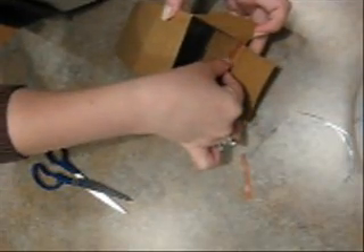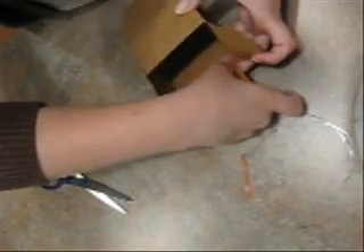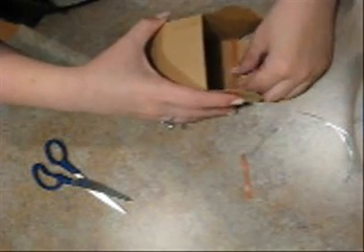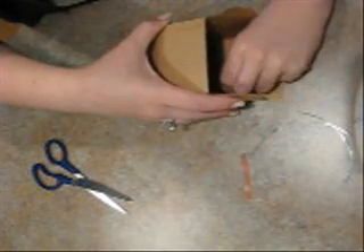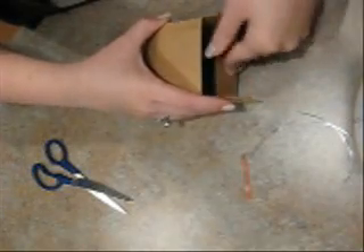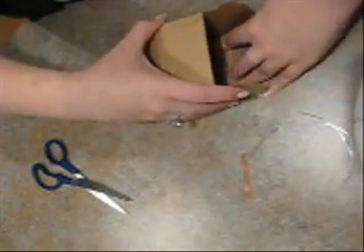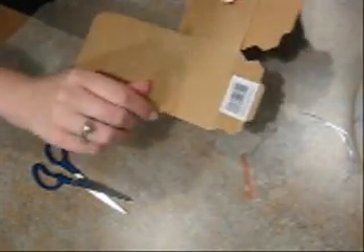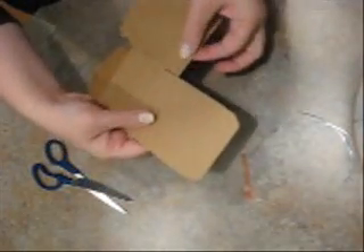I'm going to lay that in there, and then pull that. The box is kind of hard to work with, but once you've got it down, it's fun. So we have both of those done. Then the next thing you want to look for is these skinny rectangular tabs — there's one on this side, and also one on this side.